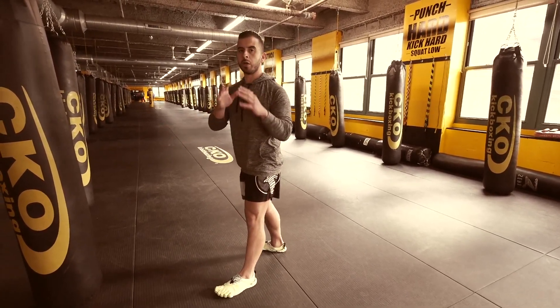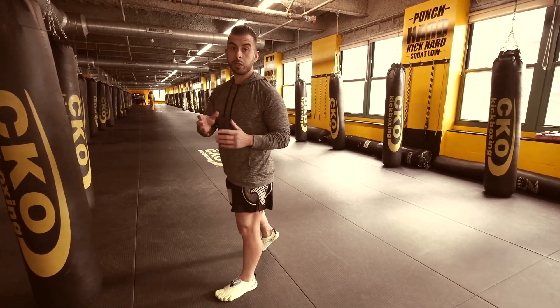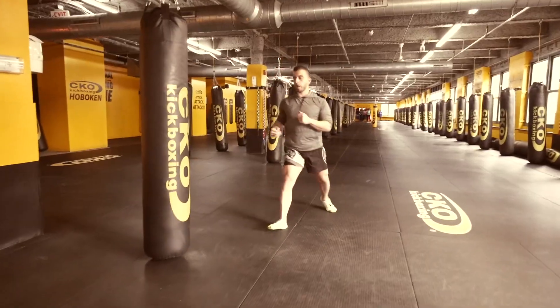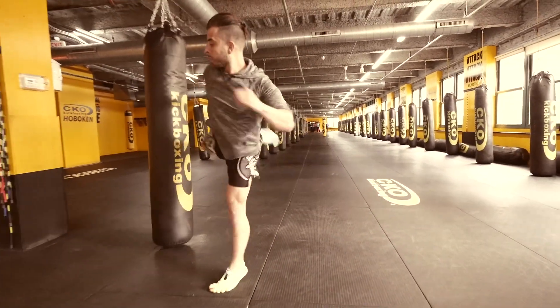Shaking loose — the jab. So many different ways to throw it and so many different little twists and turns. Roundhouse. Jump switch. Jab. Cross. Cross.